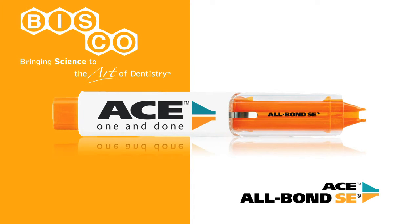Ace Allbond SE makes self-etched dental bonding more reliable, more flexible and more compatible with today's restorative options. For more information, contact Bisco at 800-247-3368 or visit bisco.com.